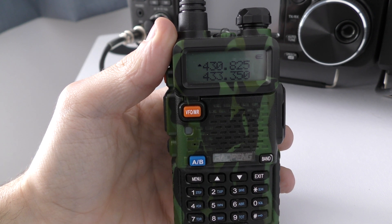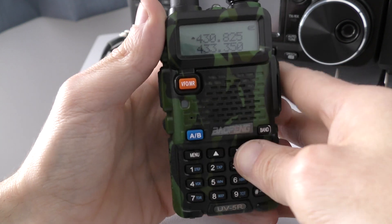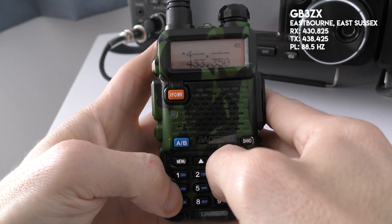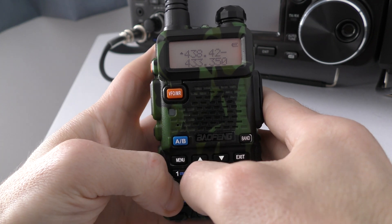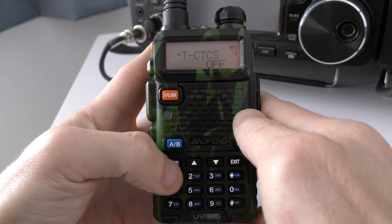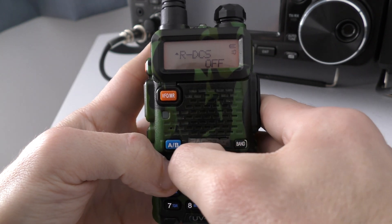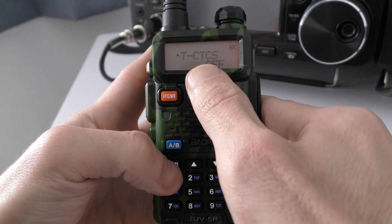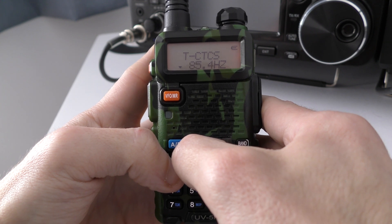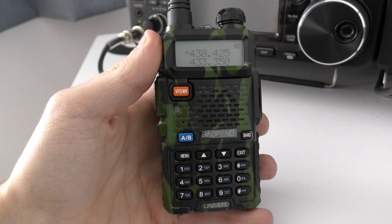Now that the receive frequency is saved, we need to enter the transmit frequency and PL tone in VFO mode. The transmit frequency is 438.425. This repeater requires an 88.5 Hz tone, so go into the menu, scroll to the transmit tone section — we don't need a receive tone but we do need to transmit 88.5 Hz — scroll up with the arrows to 88.5 Hz and press Menu, then exit.